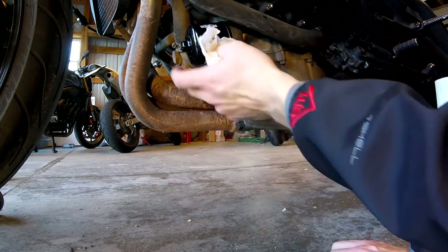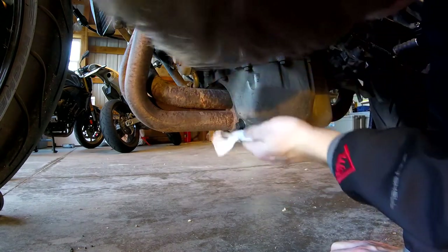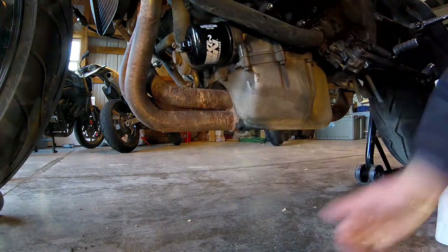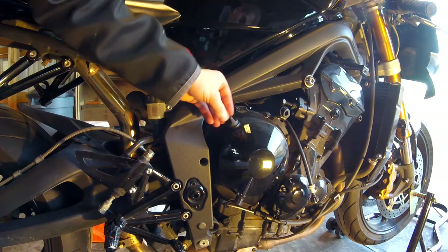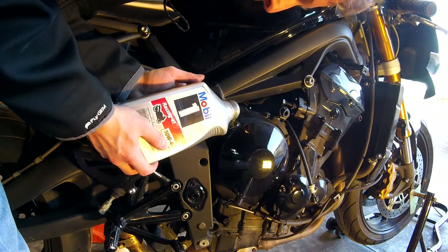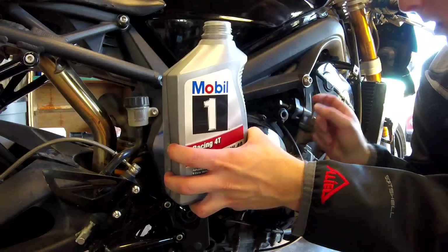Now that our drain plug is in and we have our new oil filter on, let's clean up any oil that might have dripped anywhere. Looks like we did a pretty good job — there's really no oil that dripped anywhere. Next we've got to head around to the other side of the bike where the oil fill is, right around on this side. So now let's go ahead and fill our oil up. The oil fill is located right here on the Triumph Daytona.